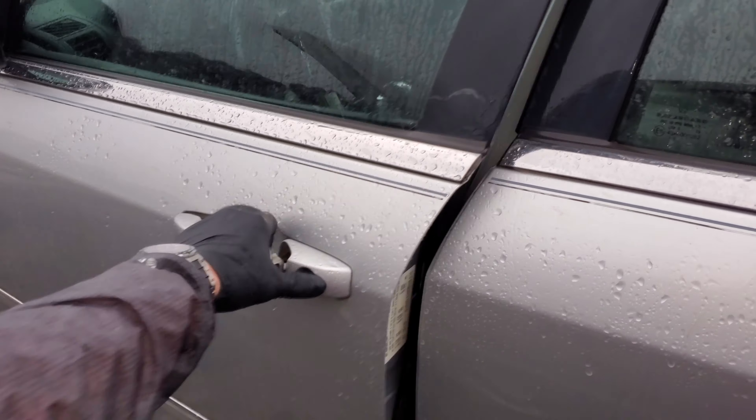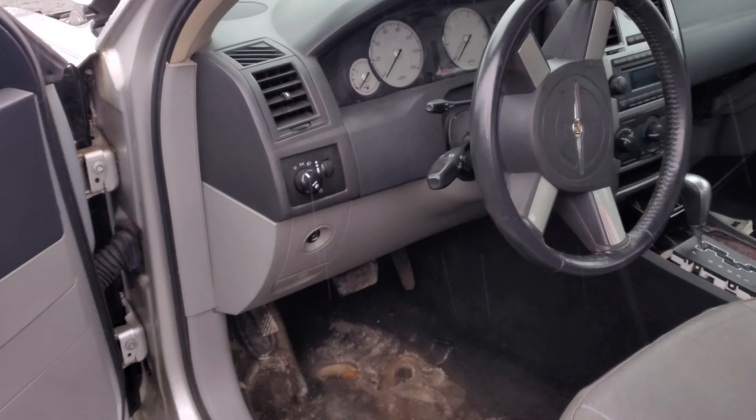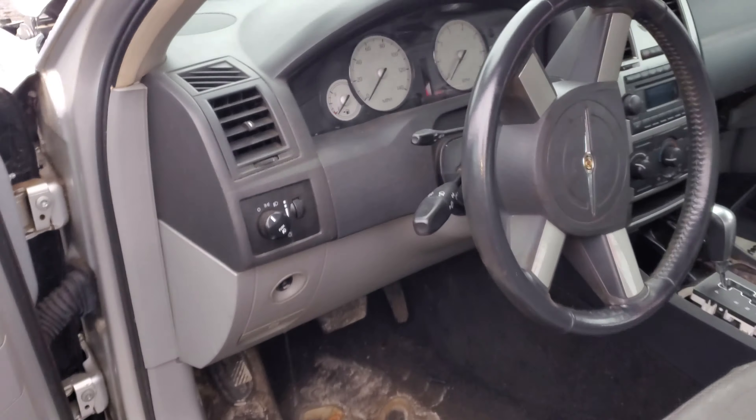What's going on guys? I've got a 2006 Chrysler 300 here and I'm going to use this car to show you about the windshield wiper and the washer circuit.